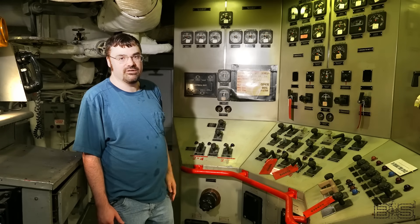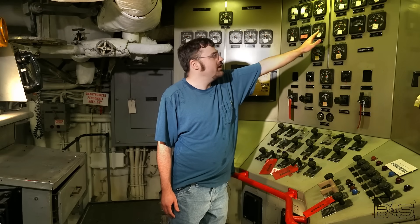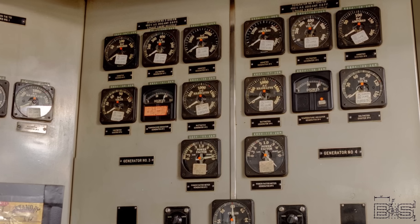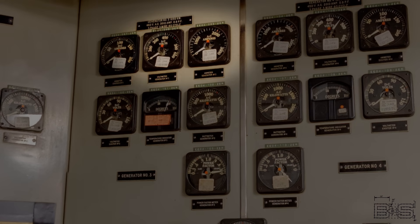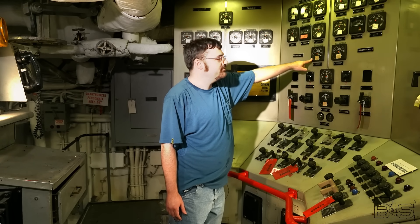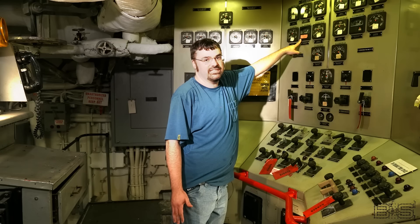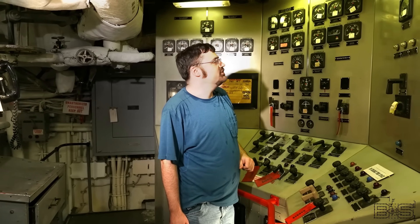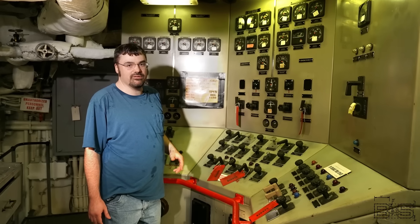The bench board is laid out in three units. Let's take a look at the middle unit. There's one half for generator number three and one half for generator number four. Up here we have the amp meters and volt meters for the DC exciter, the amp meter and volt meter for the generator itself. We have a watt meter for the generator, a power factor meter, and a temperature indicating meter for the winding itself. On the other side we have identical controls for generator number four, and up over here we have the switch that turns on power to the field coils.